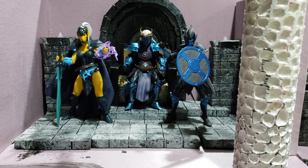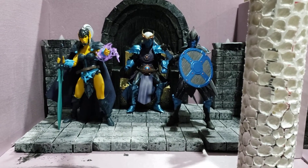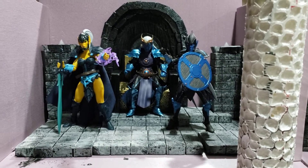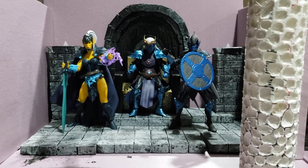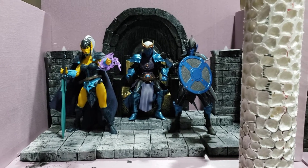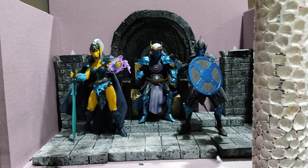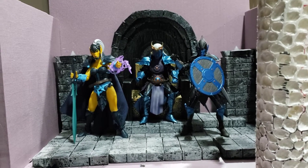Hey there, YouTubers. Sorry I haven't posted in a while. Obviously with this pandemic, things have gotten really hectic for me. So I don't have a lot of time to mess around with dioramas or with figures.